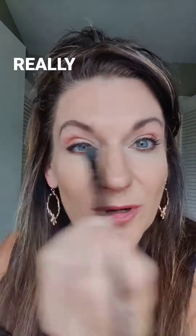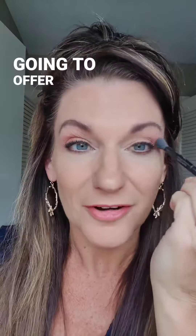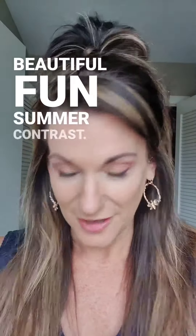What I love about this is it's really going to make your eye color pop no matter what eye color you have — brown, green, hazel, blue, whatever it is — it's really going to offer a beautiful, fun summer contrast.